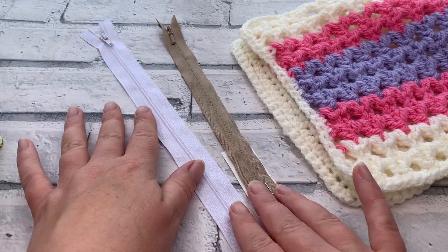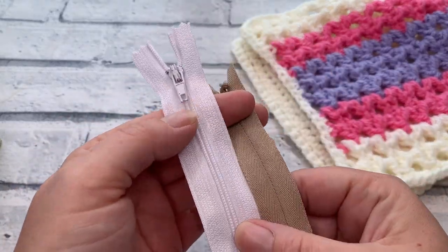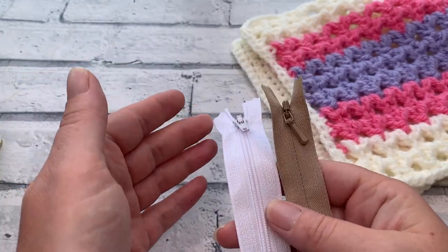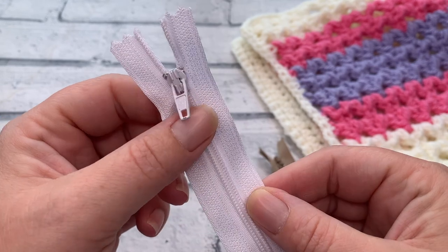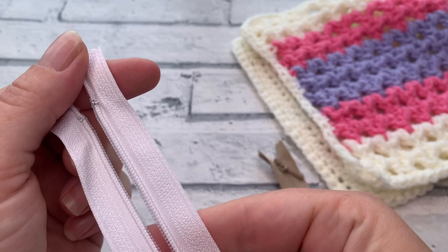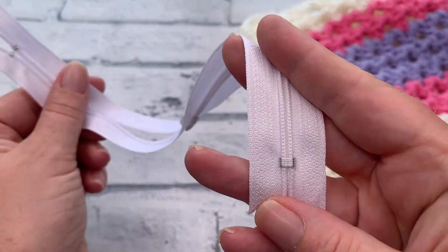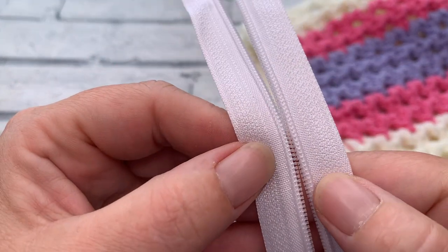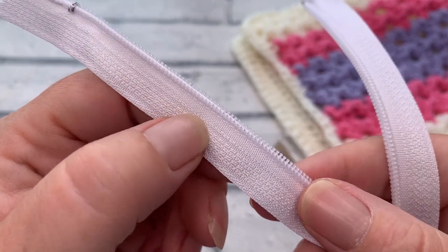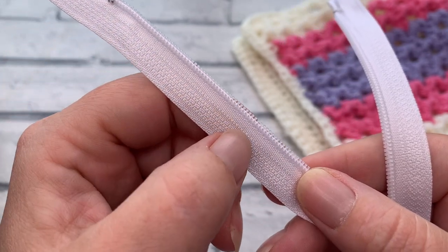One of the first tools we're going to talk about is the zip itself. There are two different types most commonly available — both plastic, though you can also get heavy duty metal zips. A standard zip has the zipper tab on the same side as the zipper teeth. The zipper stop is at the top and bottom, and either side of the teeth you have the zipper tape. The zipper tape is a really useful tool — you can see exactly where you're supposed to sew along the zipper to get it secured into your project.